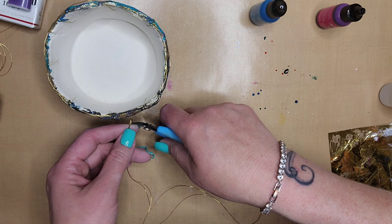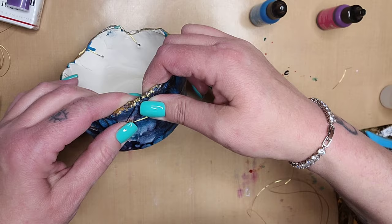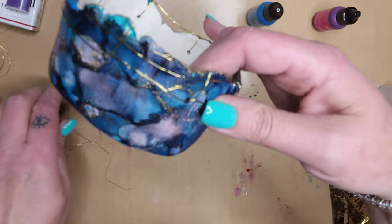Take the twisted wire that you have left on the bowl and bend it back to the bowl, making sure that it's not sharp and doesn't poke anyone. That will be the back of the bowl — very simple, and look how beautiful that is. It's a beautiful little bowl.